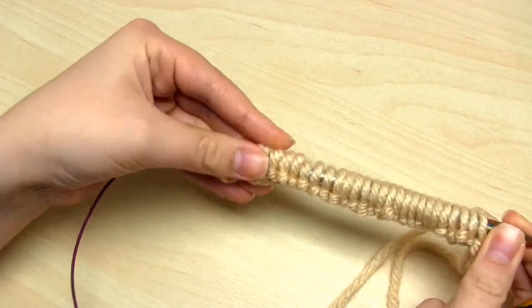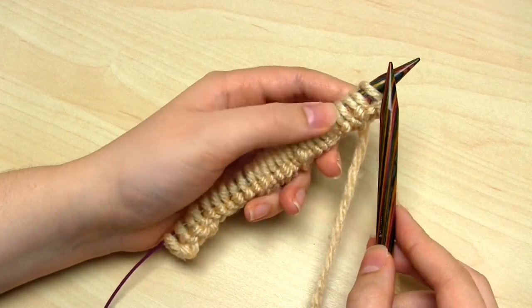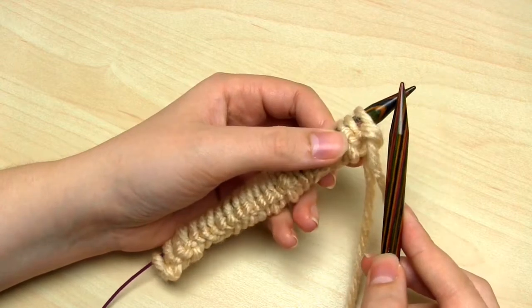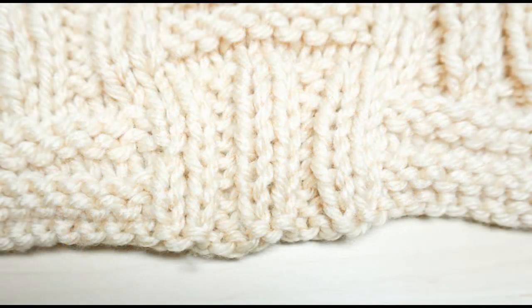The first thing you need to do is cast on a multiple of 18 and then add 10 to that number. So in my case, I did 1 times 18 and then added 10 to make 28. So I cast on 28 stitches and I used the long tail cast on technique. What you can see in this photo is a single 18 row pattern repeat. Please don't let the fact it's an 18 row repeat put you off because all the stitches are only knits or purls, so it's really simple and ideal for beginners.